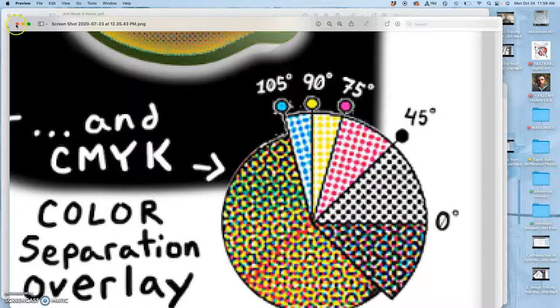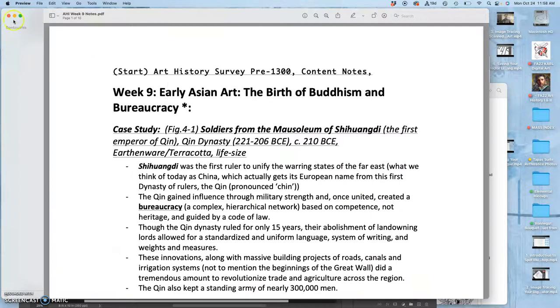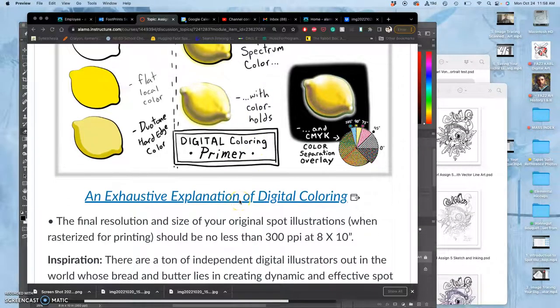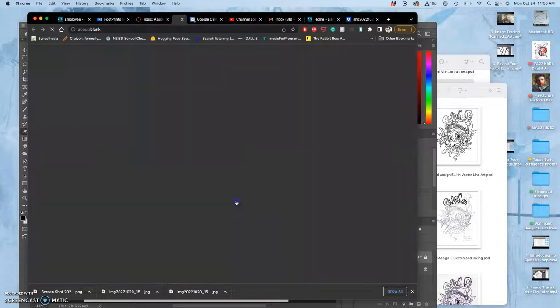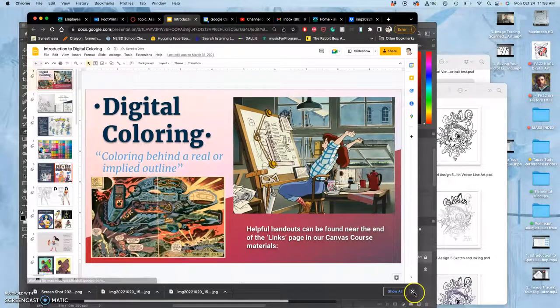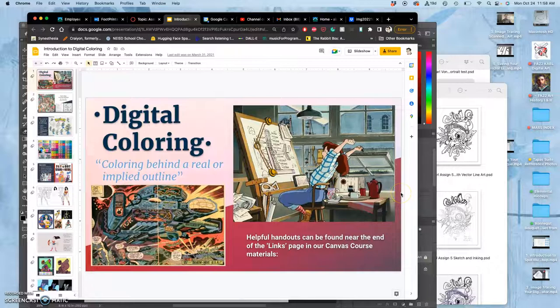There's a lot of information about digital coloring, and that's why I give you some slides to look at to help inform you. Those slides will give you some examples of different coloring styles that you might want to apply to your work, including some favorites of mine and maybe some favorites of yours.